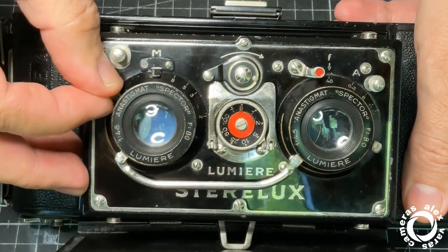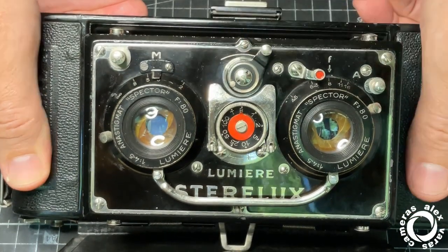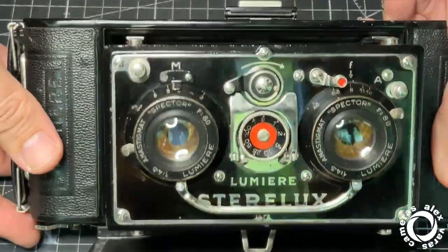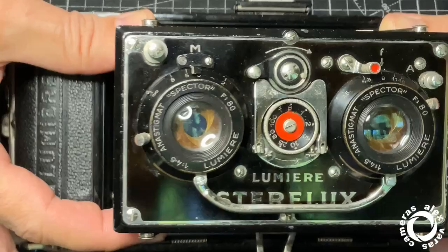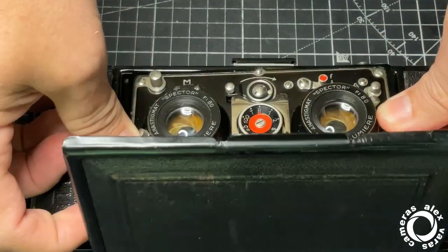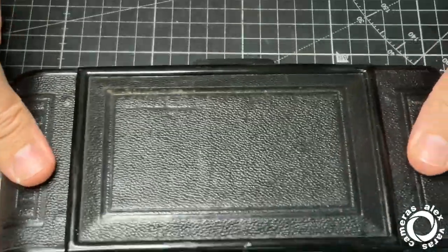Calculate the distance, set the speed, set the aperture, cock the camera, shoot it, and then wind to the next frame. To close it, you have to press here, also here at the bottom. Push down — and the camera is closed.